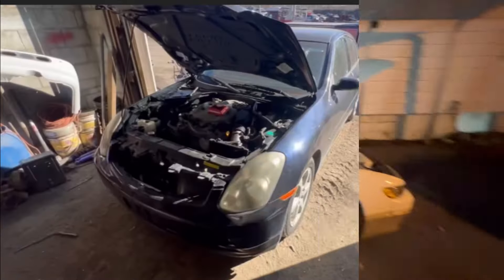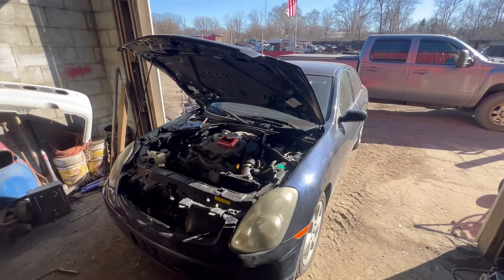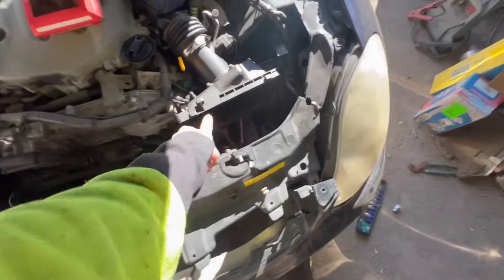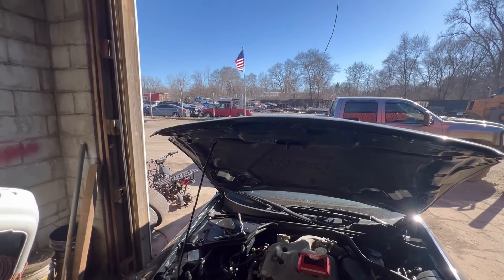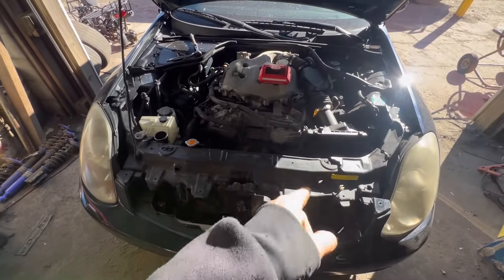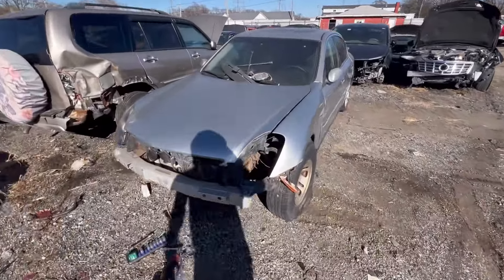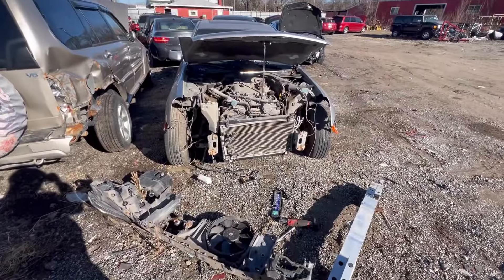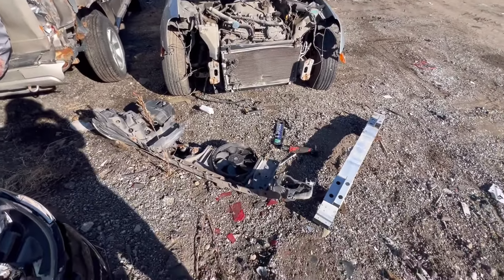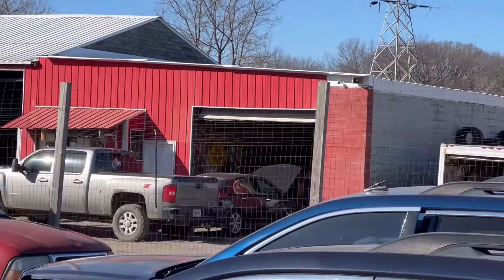I just bought this G35 Infiniti for $350. I was in a minor accident so the core support is broken — it's all fiberglass. I have another G35 out here I've been parting out and it has everything I need. So I'm gonna pull this core support off the parts car. Here's the core support I need. Not too many bolts, a lot of clips — got it all off.